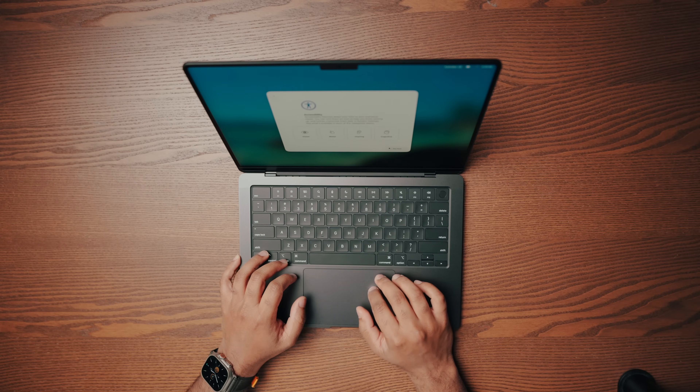As usual, the keyboard, trackpad, and screen are all rock solid and great to use. But what's new here with this laptop is not what's on the outside, but what lies beneath the hood — the M5 chip. Before I get into my thoughts after testing the M5 chip for a brief period of time, I think it's worth asking: who is this laptop for?